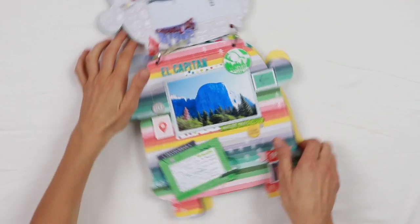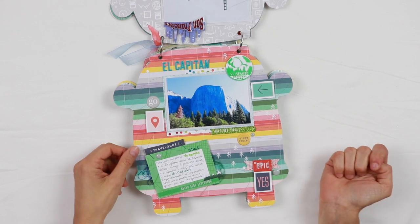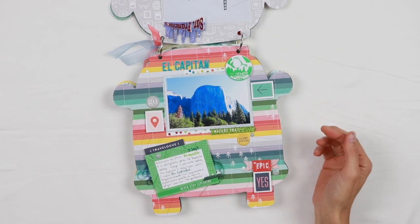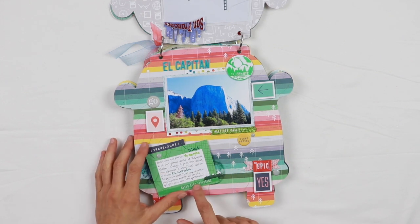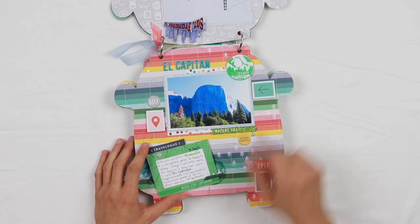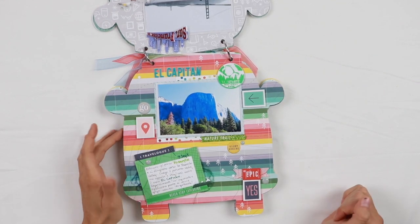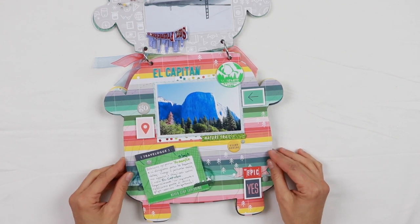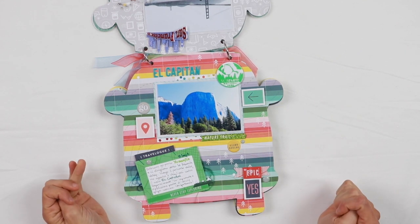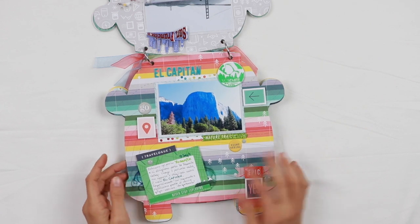The next page features my favorite pattern paper from the Out and About collection — with a rainbow and very bright colors. This page is of course about Yosemite National Park. I used a cut-out piece from the cut-part sheet and a few icons cut out from one of the pattern papers, used like stamps and cut into squares as embellishments. I used some foam tape to raise them up and give more dimension, and also a little bit of thread.